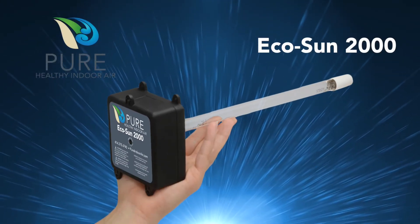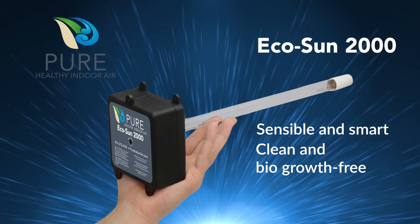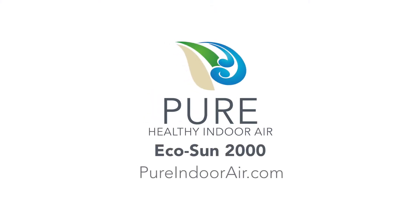EcoSun 2000 — the sensible and smart way to keep your HVAC system clean, bio-growth free, and energy efficient. Contact Pure Indoor Air today for more information.